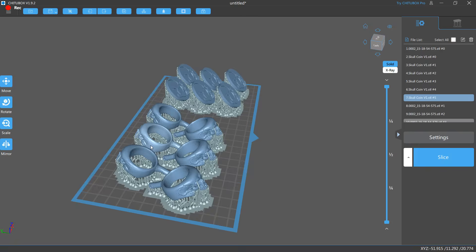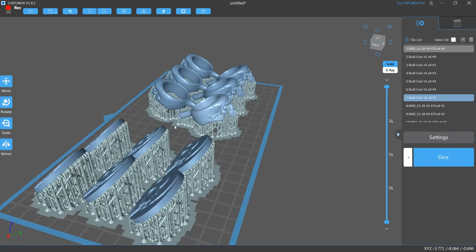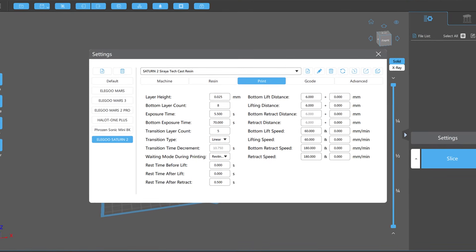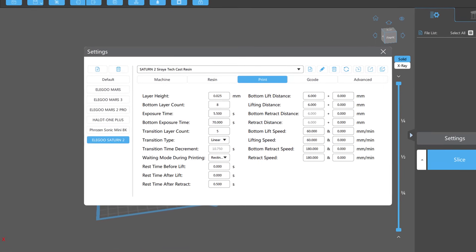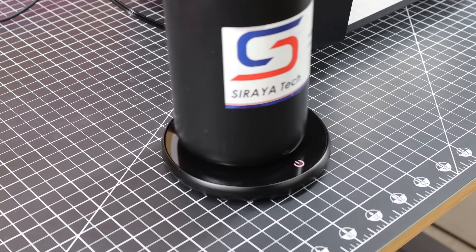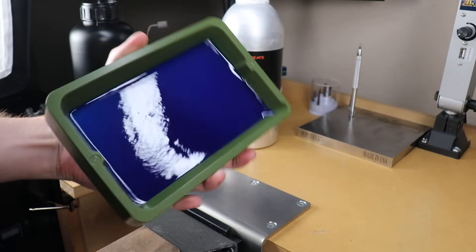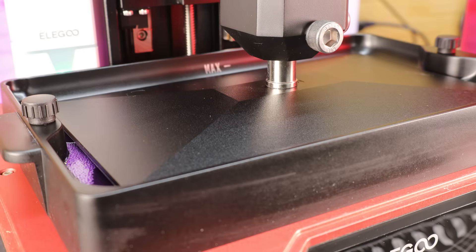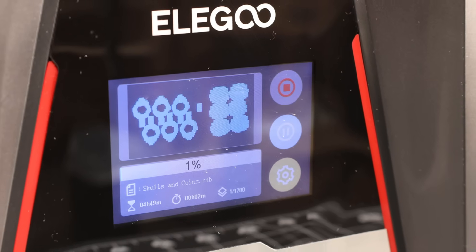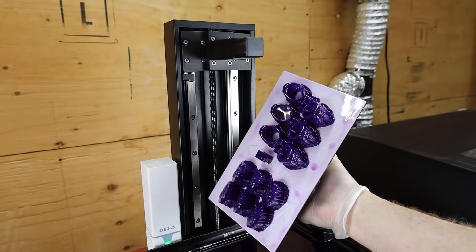In my slicing software, I have supported all the models I'm going to be printing, which are coins and rings, and they're pretty much ready to start printing. If you're curious about my print settings, here they are — they might need to be adjusted for your particular printer, but at least you have somewhere to start. These resins like to be printed warm, so I'm using a little mug warmer to warm this up to the proper temp. I'm using the Saturn 2, which is an 8K resolution printer, but just about all resin printers on the market right now can use this resin. After a few hours, everything is done.